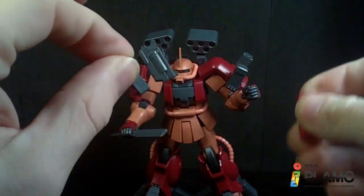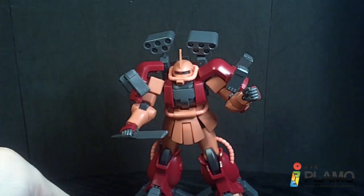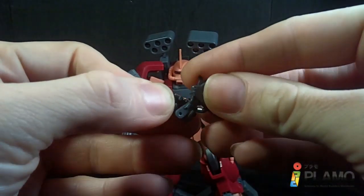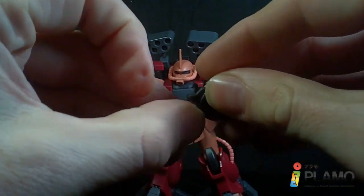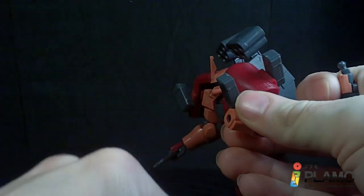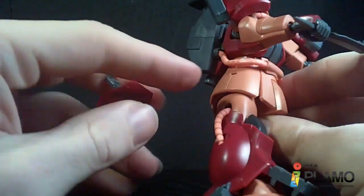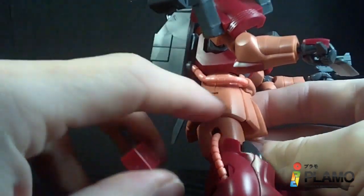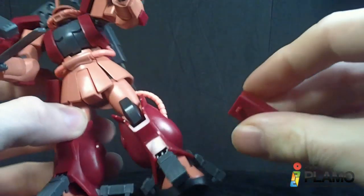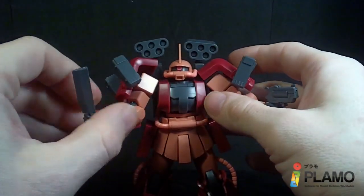Then we have these holsters, which hold what definitely look like revolvers — little revolvers, very nice. Once again they have a peg on either side, so you can use them in either trigger finger hand. You'd think because the peg holes are longer than the actual pegs it would be a problem, but no, they still fit rather well. And to mount these, same place you would put the heat hawk or the extra ammo clip — you've got a little hook and then it pegs in. It's not the most secure, but it's okay. And more of the maroon color — a nice welcome thing.